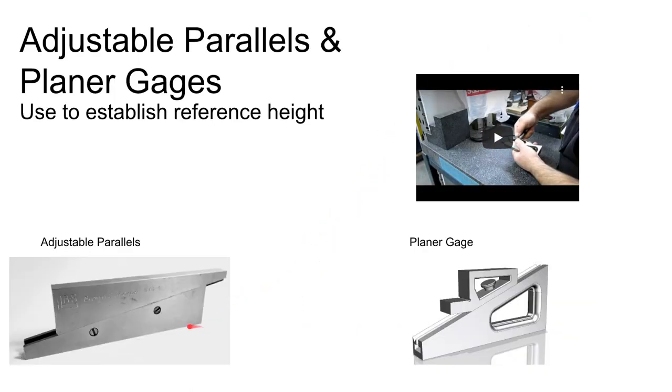Gauge blocks can be combined to get a variety of heights down to the nearest ten-thousandth of an inch. For something a little less accurate but more convenient, you can use adjustable parallels or a planar gauge to get a working height within a wide range.